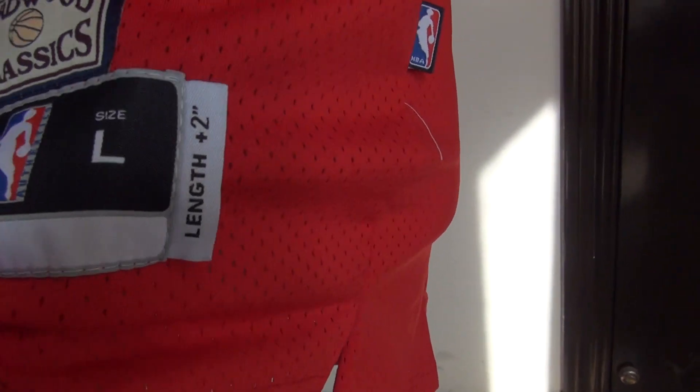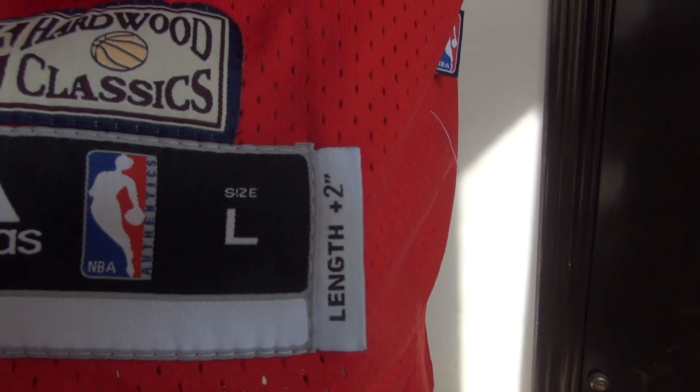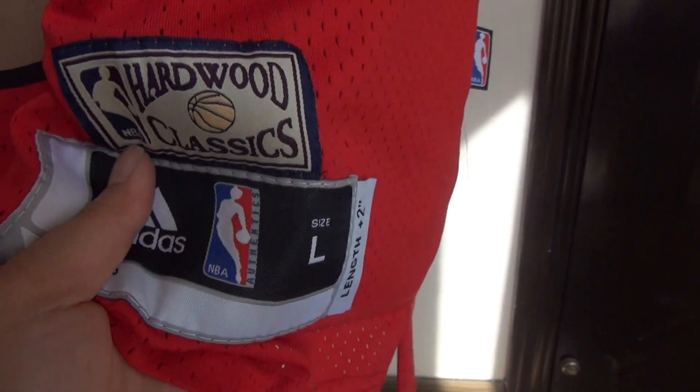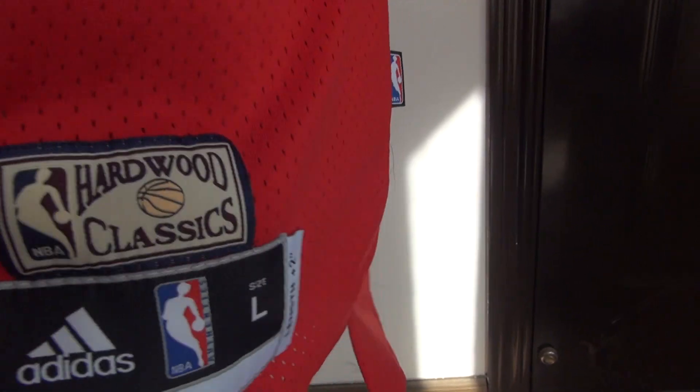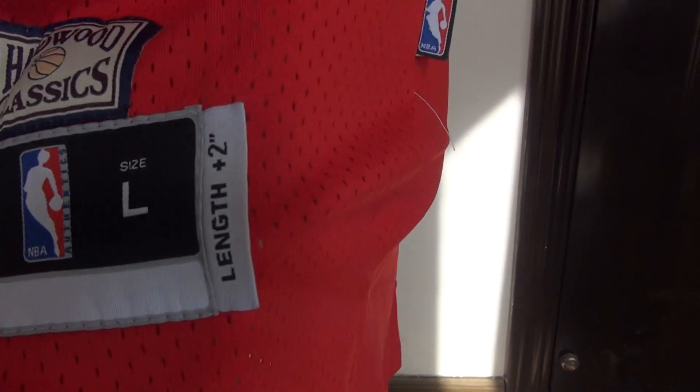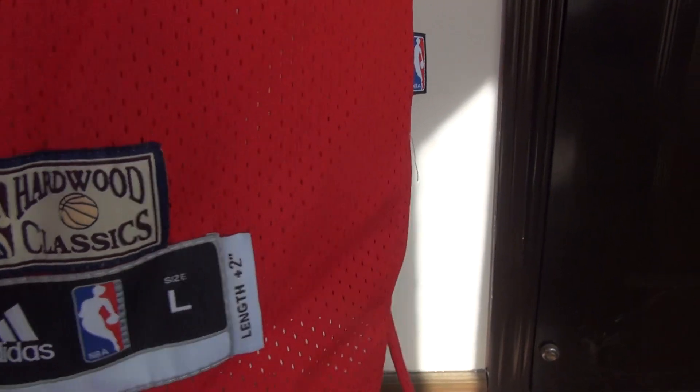Feels very soft. And here's the tag — stitched, classical, and it's size large. Stitch, and here's the small tag.